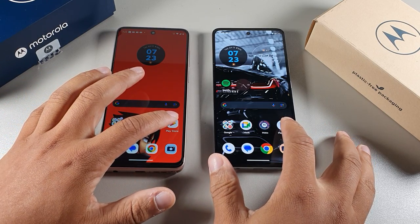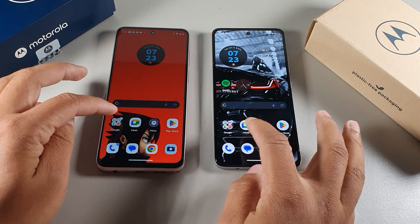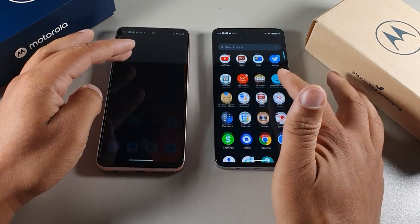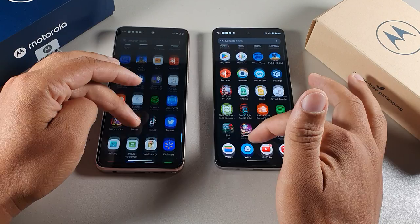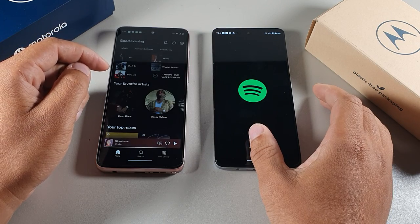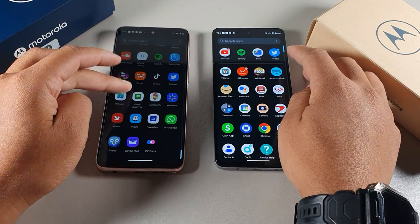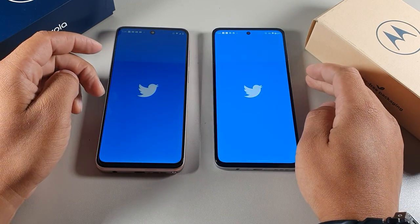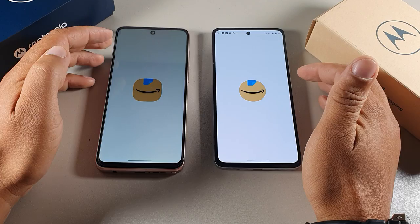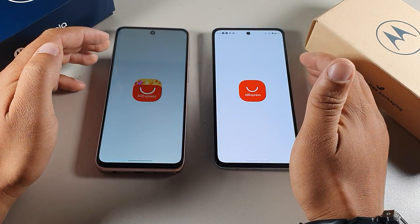Let's do a quick app speed test. Play Store — one, two, three — that was the Stylus. YouTube — one, two, three — that was the G72. Spotify went to the Stylus. Twitter was very close but went to the G72. Amazon went to the G72. AliExpress also went to the G72.